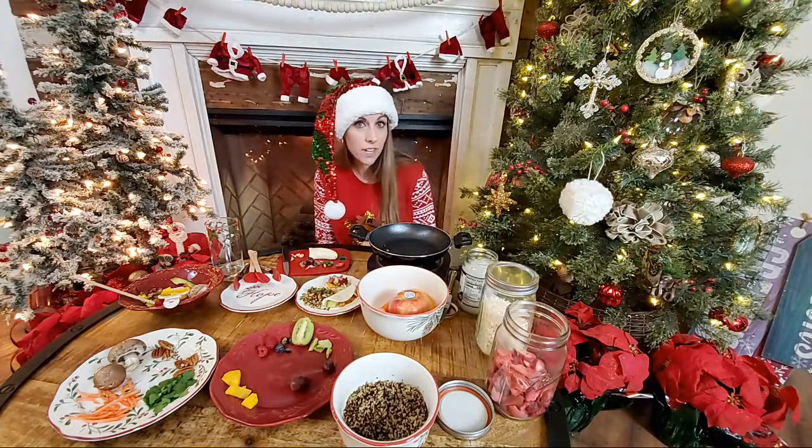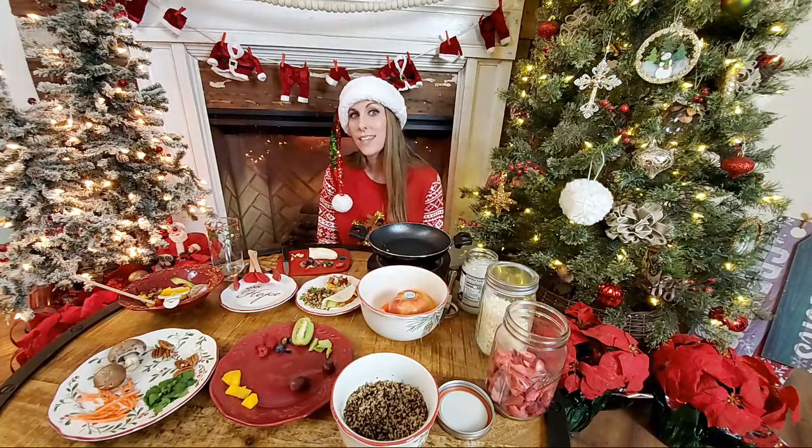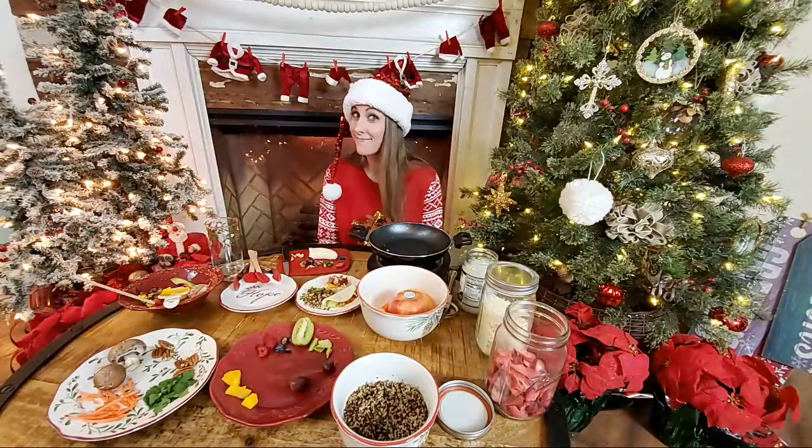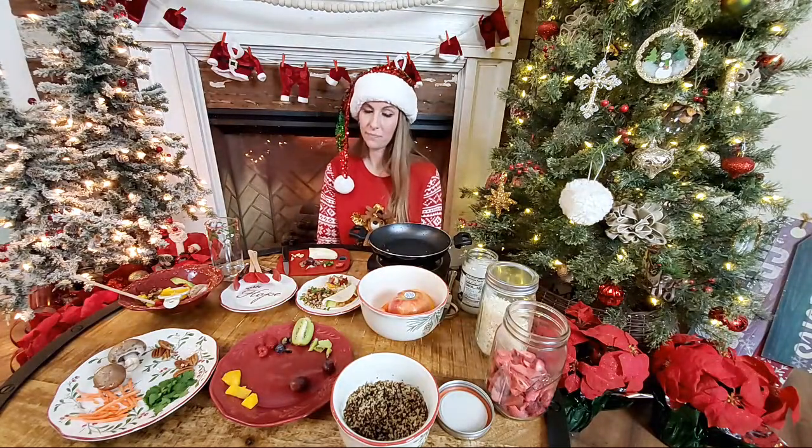Where can I get a viola hermit crab? We adopted ours — most of our rarer species came from someone who fell on hard times and needed to rehome her hermit crabs and reached out to us through our channel. We do have male and female of most of those species except ruggy and strawberry, so those are the two we wouldn't be able to breed. We've only had two species actually produce eggs for us — the brevi and the Ecuadorian — so hopefully this year we'll get more eggs.